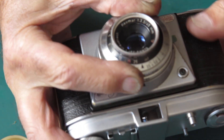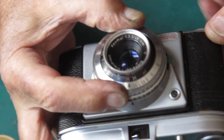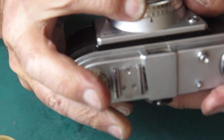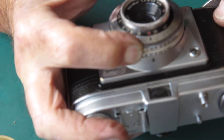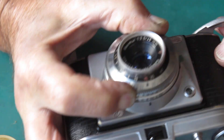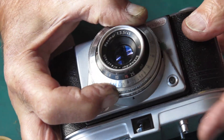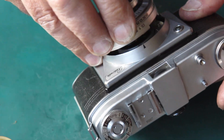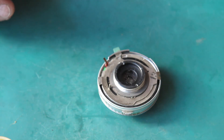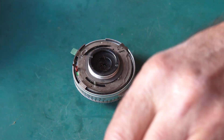We'll set that to a nice slow speed. It's a bit sluggish — it certainly does need to be serviced. That's a very slow light. So we know the camera body functions, the blinds and everything's running smoothly there. Now I can deal with this shutter.